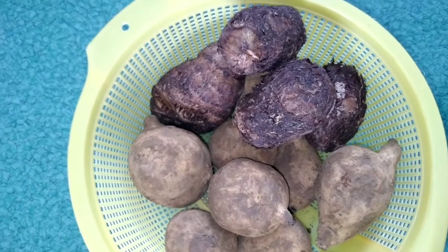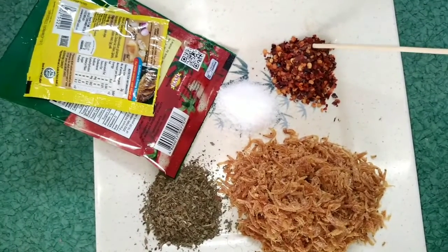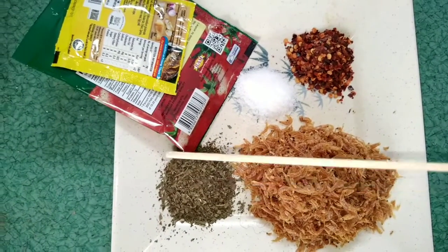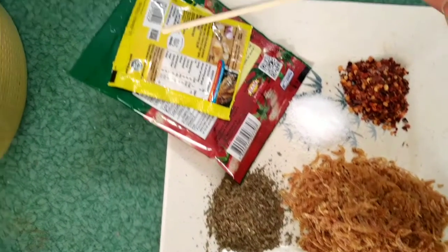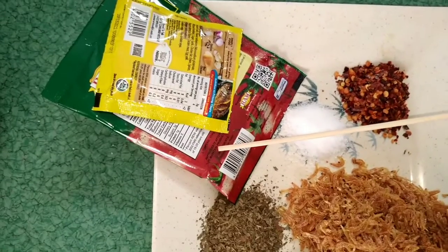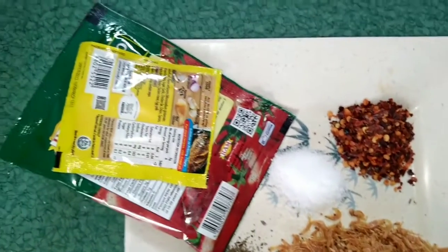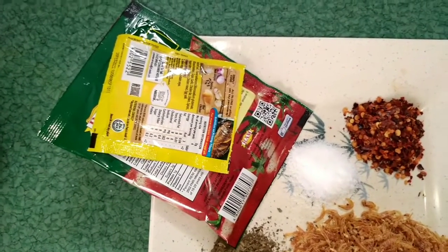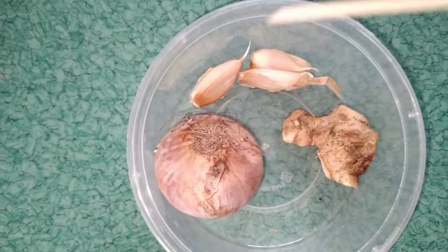We are going to cook this together and I'll give you my honest review. For this recipe we'll be using very simple ingredients. I've got some chili flakes, sauce to taste, crayfish, and dry basil leaves for flavor — I wasn't able to get fresh ones. I've got my seasoning and tomato paste as the base, because today I'm not using red oil. Normally for porridge we use red oil, but I'll show you how to improvise without it.